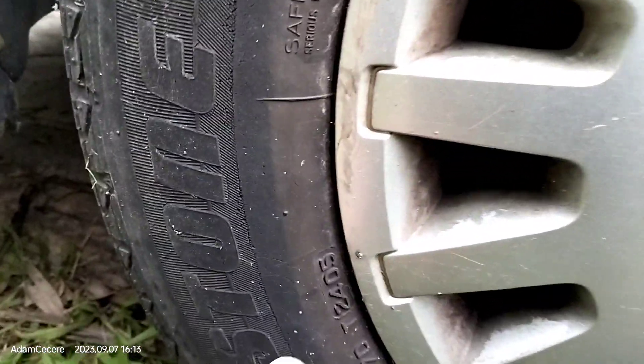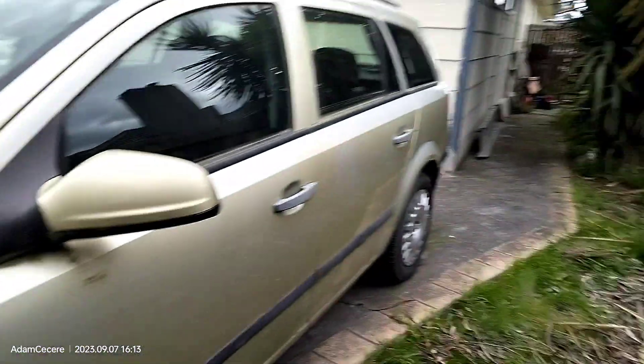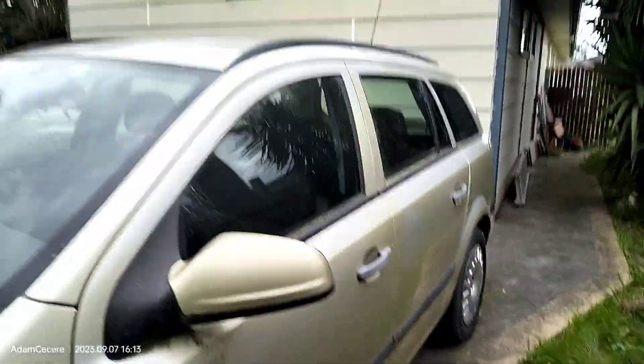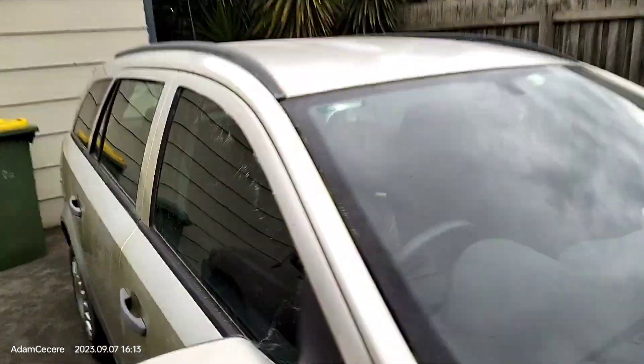When you look at the date code on it — 24th week of 2005 — that tells me this tyre is the original. Expected at 42,000 kilometres, original kilometres, so that's the update for now.